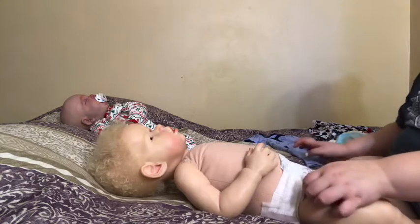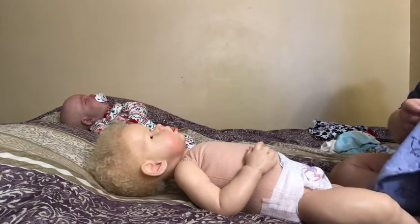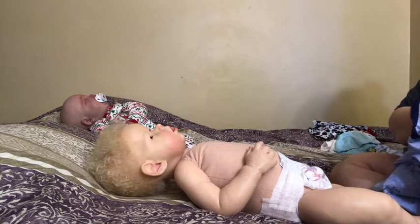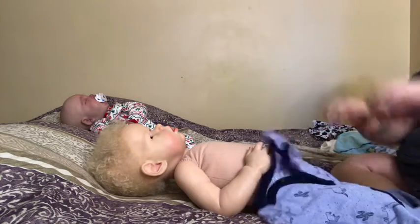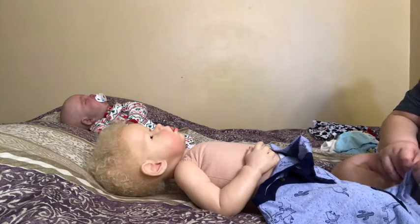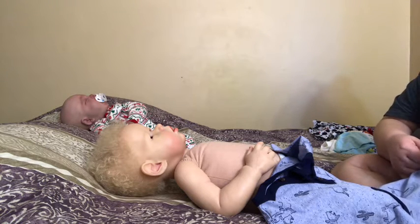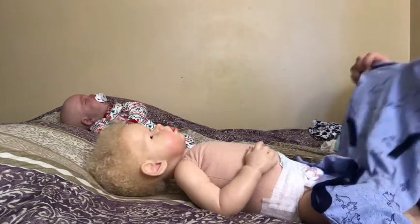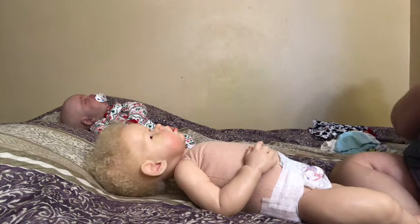It seems to not be leaking anymore, so that's a really good thing. I was a little worried — I didn't want to have to ship him somewhere to get him fixed, because I thought he had a rip on his leg. But it turns out it was just because the leg wasn't on correctly. So we got that taken care of and now he should be okay.